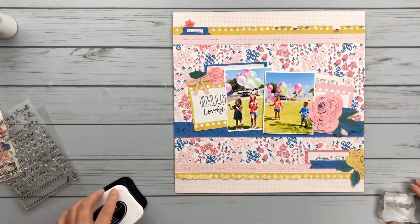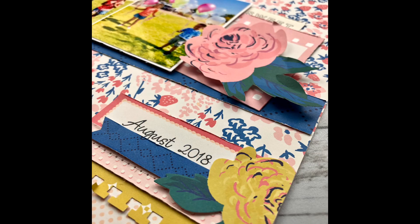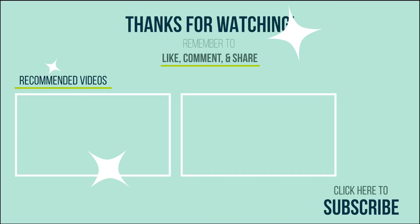I'm using Technique Tuesday's date stamp that I got at scrapbook.com. That's it! I hope you enjoyed this layout — it came together super easy, and that's what I love about this series: these are fast, quick layouts. I hope you have a wonderful day. Be sure to like and subscribe and hit the notification bell so you know when I upload my next videos. Thank you and have a great day, bye!